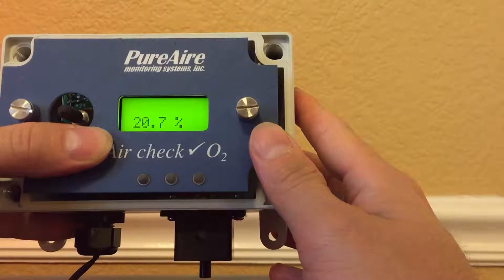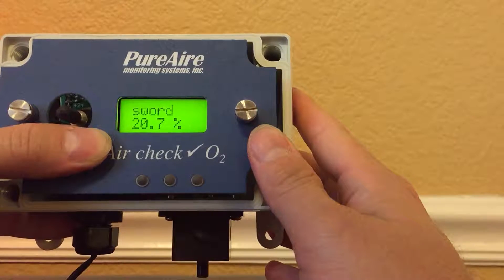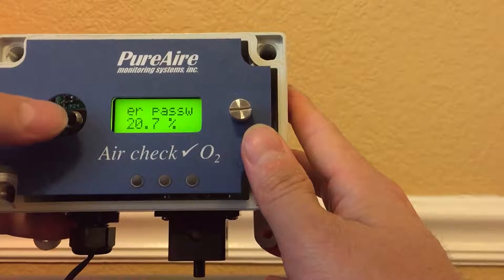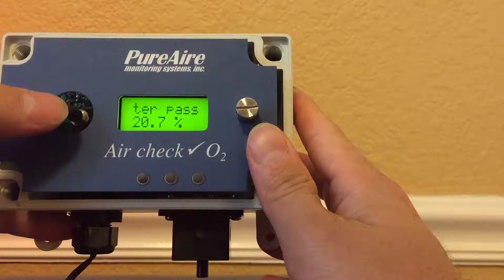In today's tutorial we're going to get into the menu and adjust the sensor reading. As you can see it's reading twenty point seven — we're going to adjust it to twenty-one percent. It says 'enter password.'